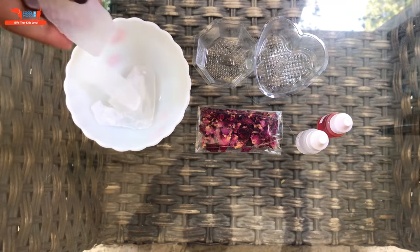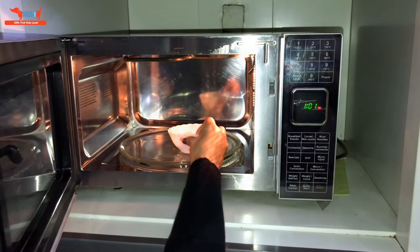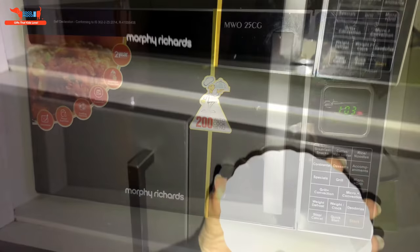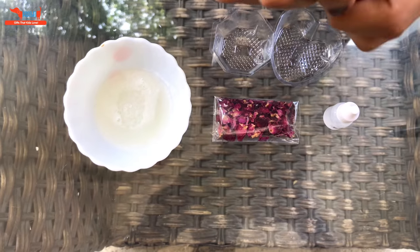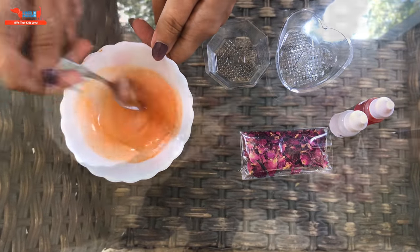Let's get started. First you add the glycerin shavings into the bowl. This is going to be melted in the microwave for about 15 to 20 seconds only. Once you remove it from the microwave you will see it turns into a liquid. Then you add fragrance and color in it. Add as many drops as you like according to the color and the smell that you are fond of. We are making it an orange soap here.